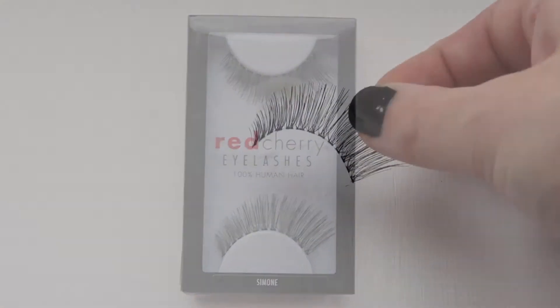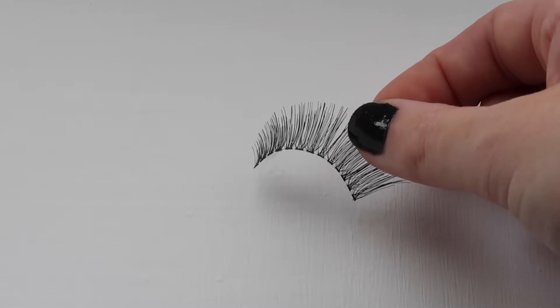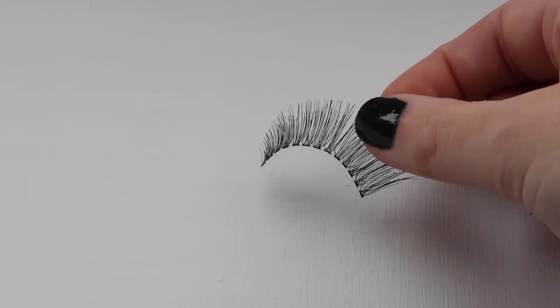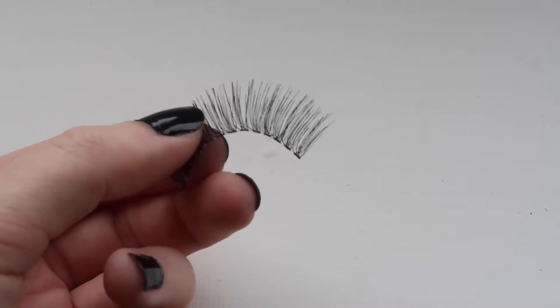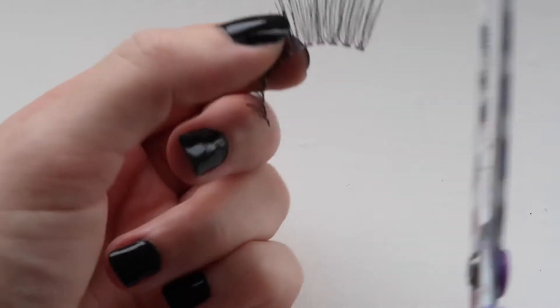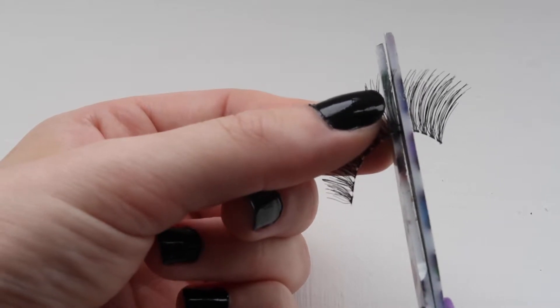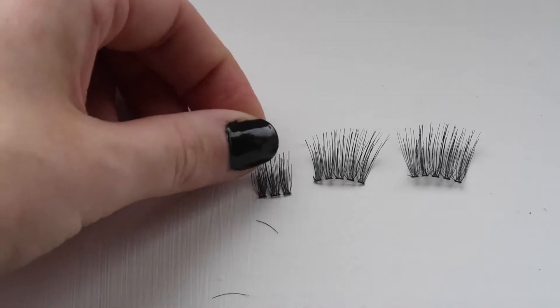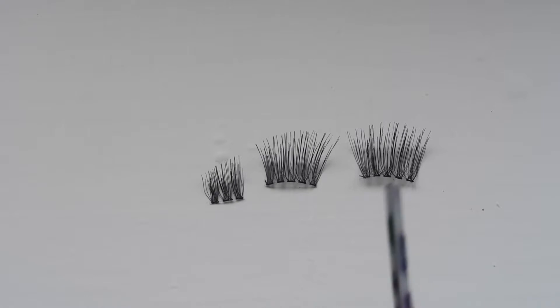When you have a fresh pair of lashes, most people say trim them so they fit your eye properly, but what I like to do is actually cut them up completely. I find that way they stop peeling off at the corners throughout the day. I cut them into an outer section, a middle section, and an inner section, with the outer section being the longest. This way you end up using the whole lash instead of throwing away most of it because your eye isn't long enough.